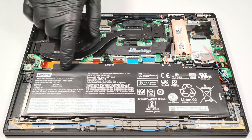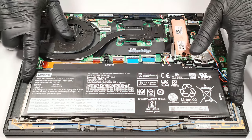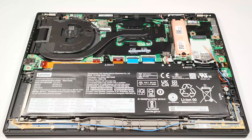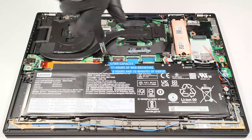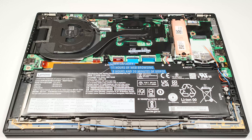The battery is a 57 watt hour model. Unplug the connector before taking it out. The next step is to undo the four Phillips head screws that are fixing the unit to the chassis. The modest capacity is enough for 11 hours and 7 minutes of web browsing or 8 hours and 20 minutes of video playback. A good result.